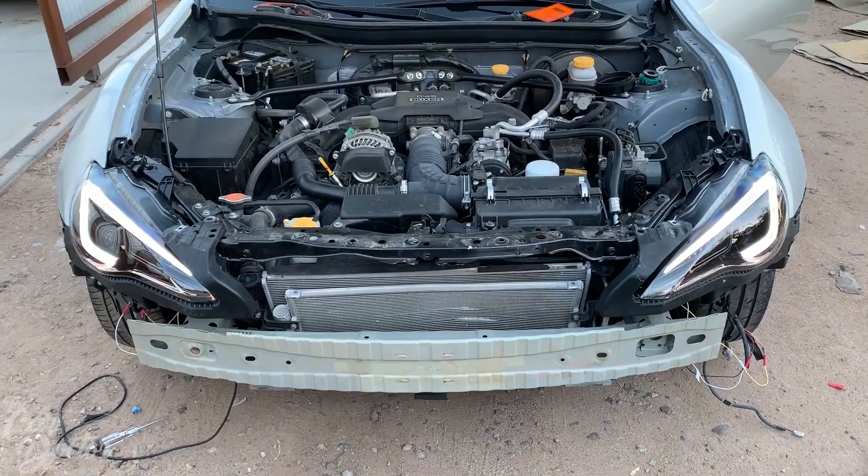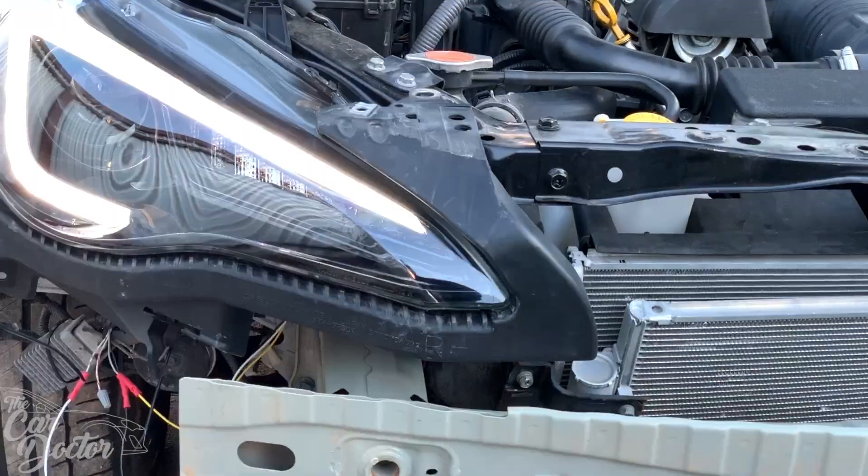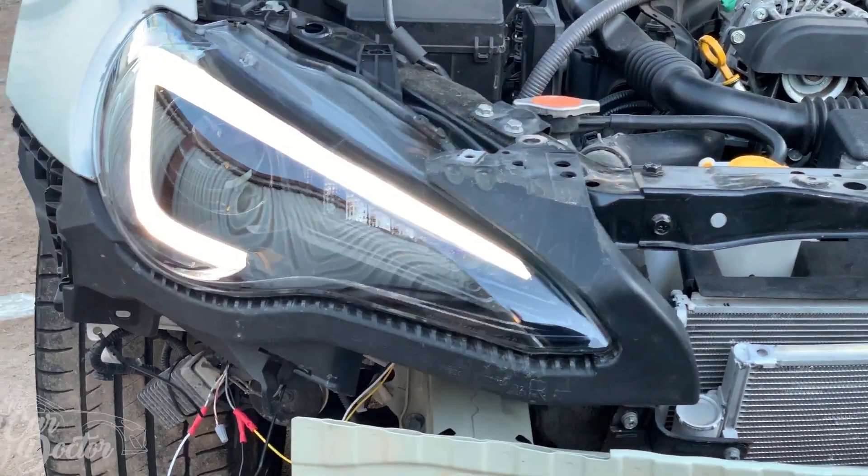Here we are — both of them working. We've got the sequential lights on the turn signals working really well.